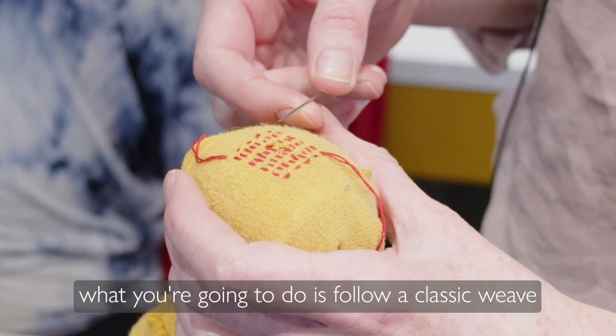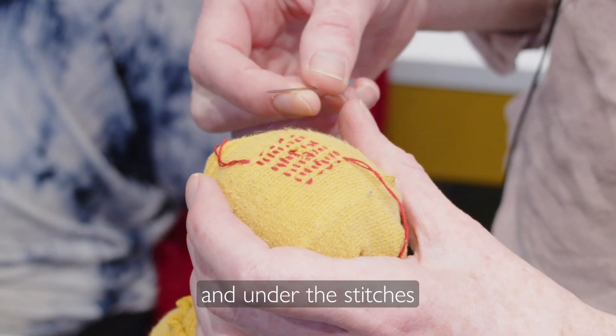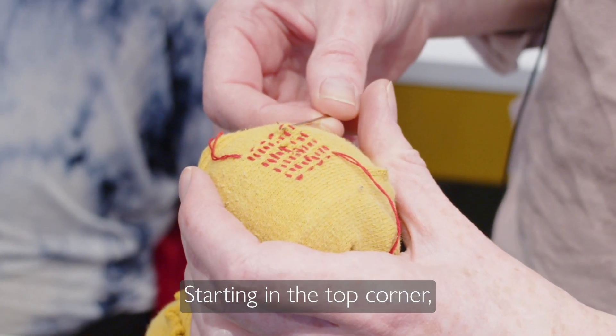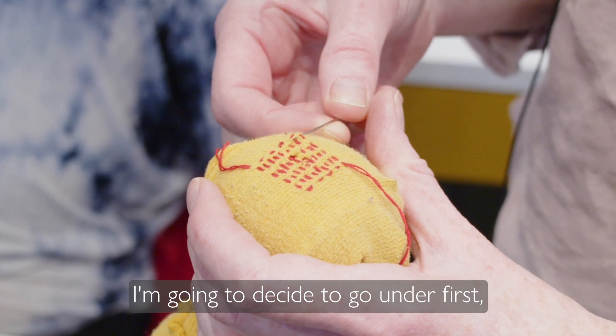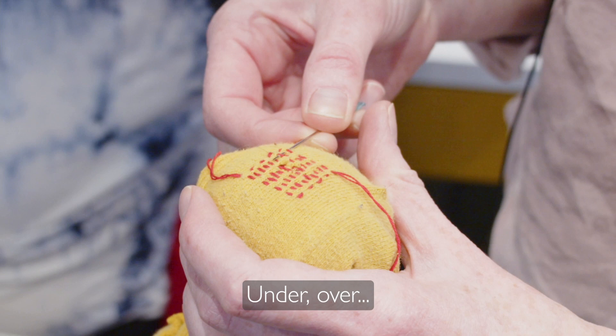At this stage, you're going to follow a classic weave, which involves going over and under the stitches you've just made. Starting in the top corner, I'm going to go under first, then over the next, under, over.